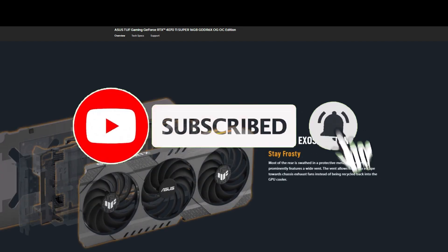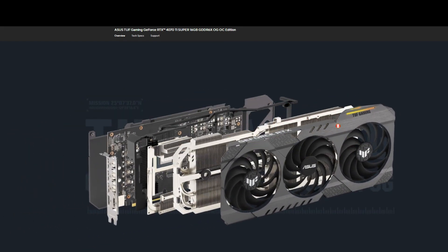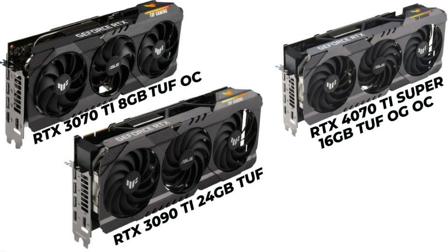How can we tell it's an old design even if we've never looked at the RTX 30 series before? The easiest way to distinguish is by looking at the logo — both the side and backplate feature the old GeForce RTX font, which was updated for the RTX 40 series.